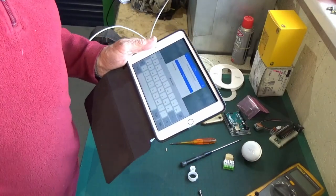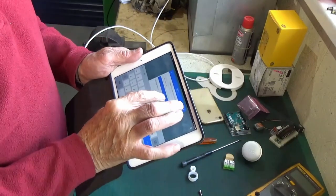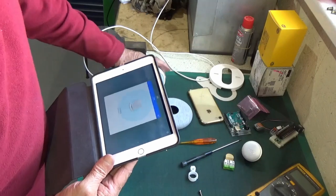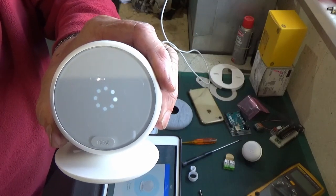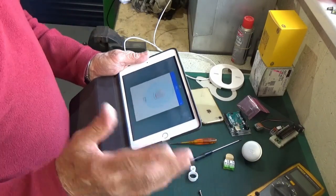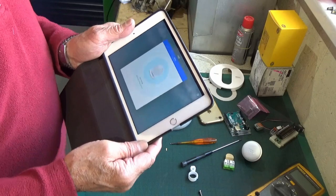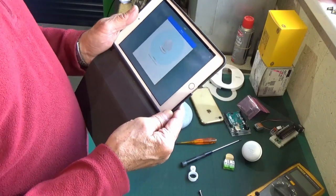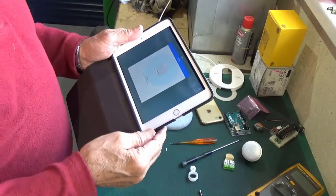Passwords in, next - setting up the Wi-Fi. It says connecting and now we've got a spinning set of lights on the front of the Nest thermostat, so it's looking for something. It says it's testing the Wi-Fi and now it's setting up the Nest network. Could be a bit slower on mine here because I'm actually in the workshop, quite a way off the router which is in the house.